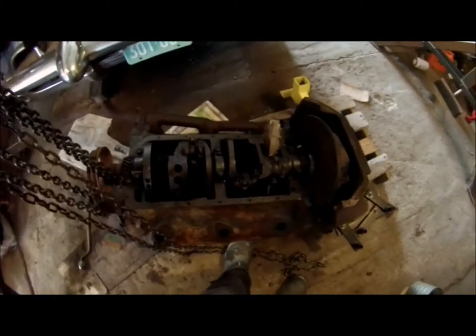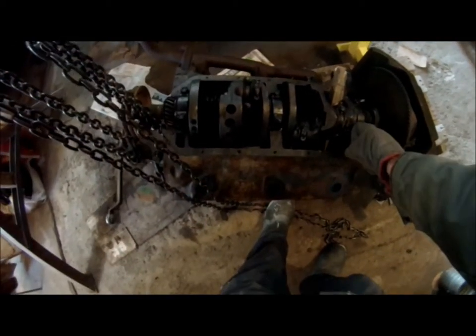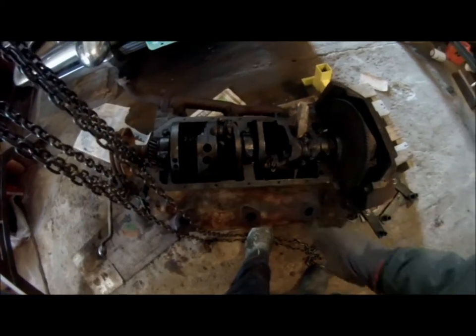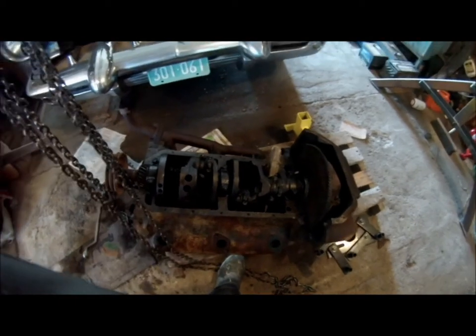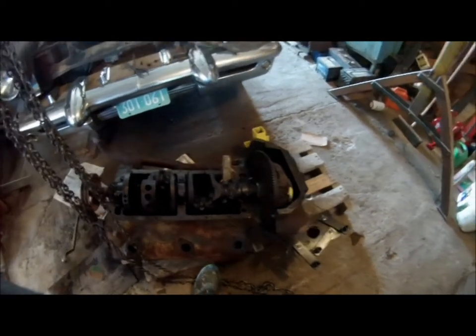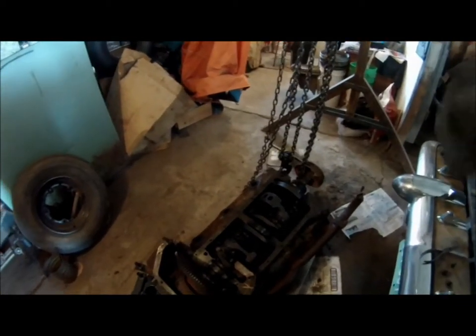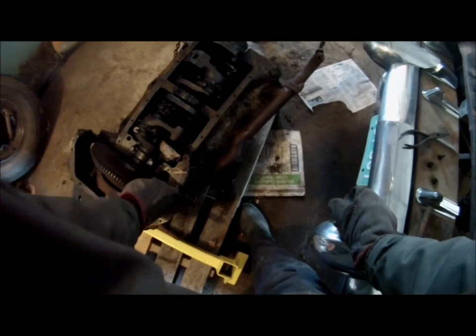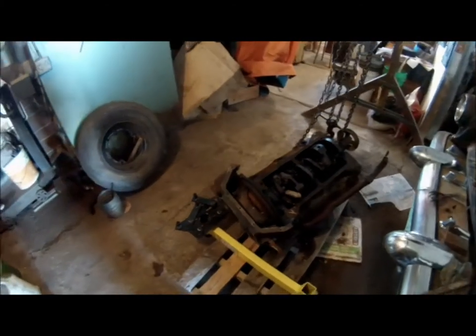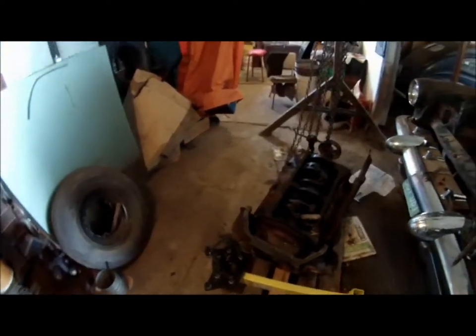It's the same old flathead Mercury V8 I started working on back in December — still hopelessly seized up. I've removed one connecting rod bearing. I'm thinking I'm going to have to remove all of them and lift the crankshaft and try to loosen up each piston individually, because with eight pistons locked up solid there's just not much hope of getting any movement. I don't want to hammer it and beat it to death because this is a fairly valuable collector's engine — the Mercury Eight BA — so we don't want to damage anything on it.